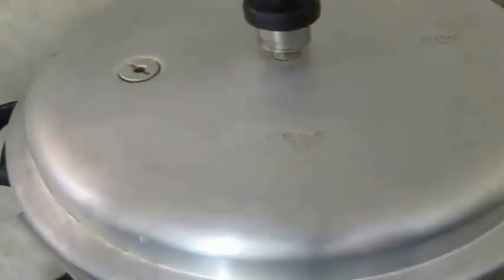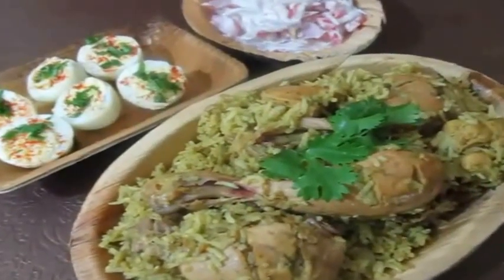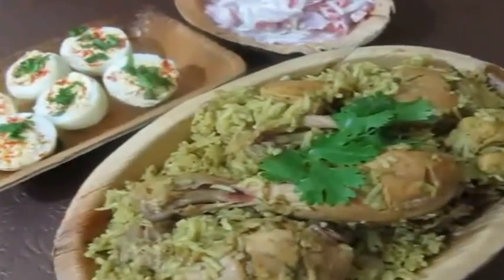The recipe in detail is on my blog, and the blog link will be posted in the description box below. After two whistles, my biryani is done. I am going to mix it once before serving, and serve my biryani with boiled eggs and raita. I will see you soon with the next recipe — thanks for watching, bye bye!